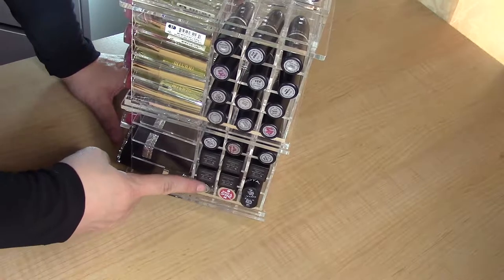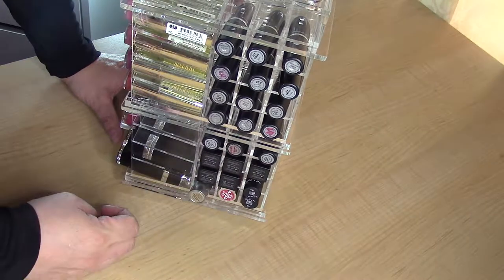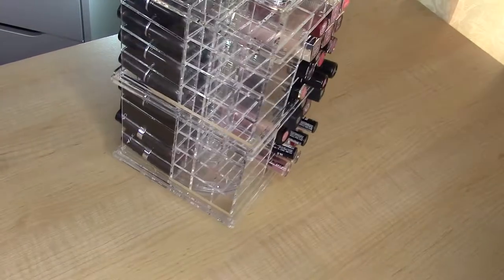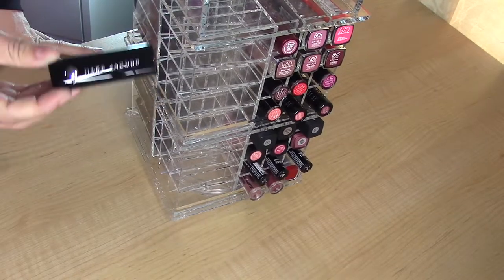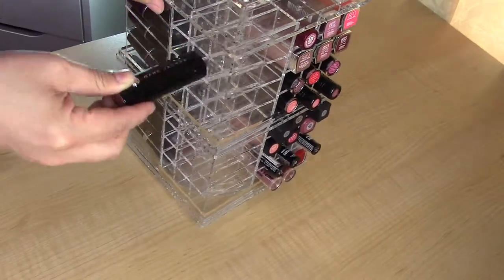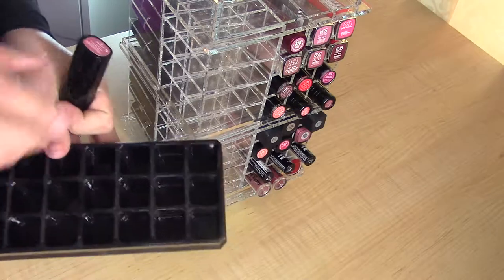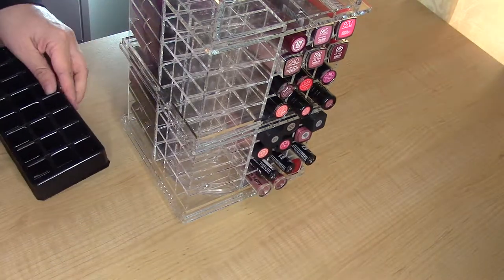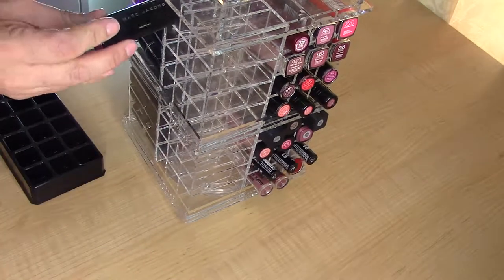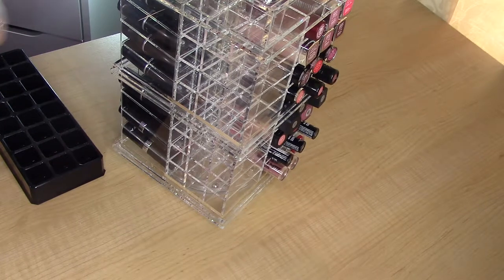The Mirabella is short so it sinks in and is really hard to get out — that's unfortunate. Next I'm trying Marc Jacobs. These are the largest lipsticks I own and are very hard to find a spot for. They don't fit in this tower either. I've never been able to find a holder that holds Marc Jacobs lipsticks — it just doesn't work. They won't fit on top either because those slots are circular.